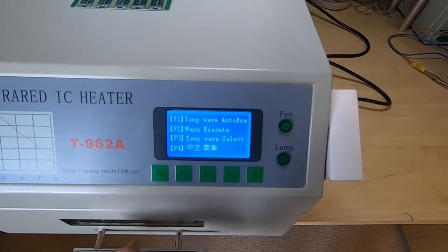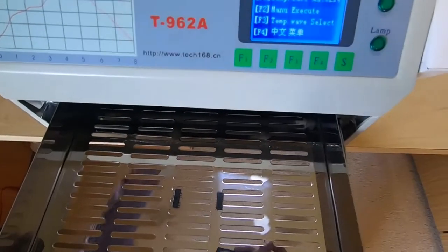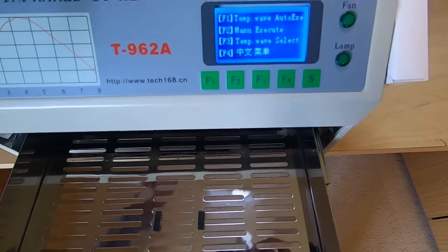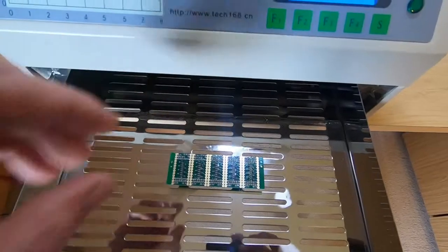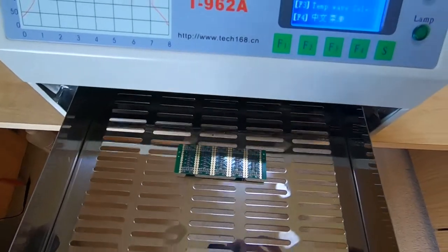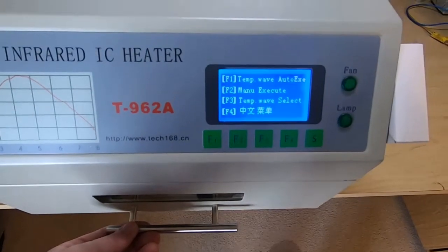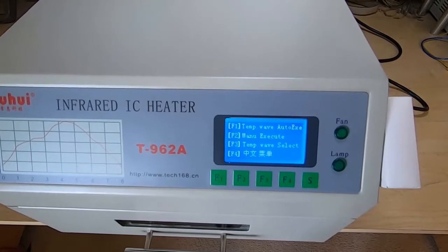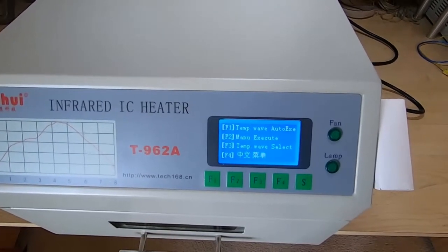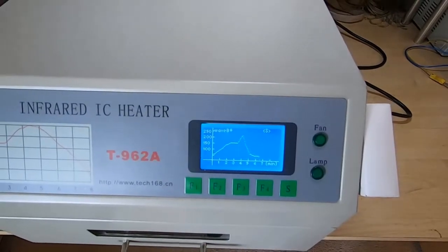Then we want to put the board into the oven. We'll take the board and as I said before we stand it on some inverted ICs, and that will just keep the board away from the metal base of the drawer. It will allow the board to properly reach the cycle temperature. If you don't do that you'll find that the board won't reflow properly.